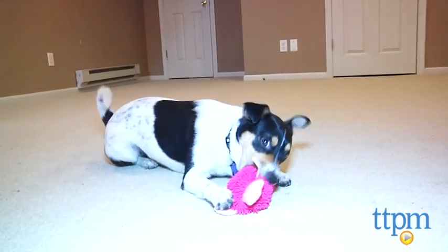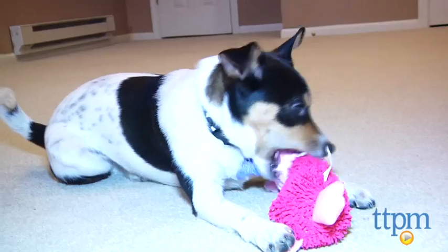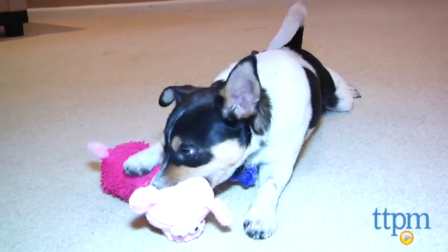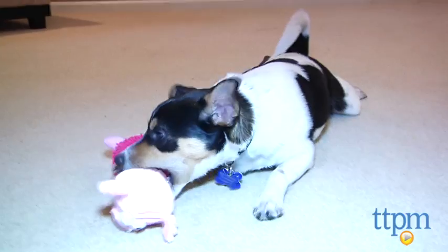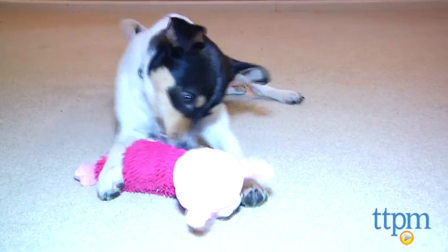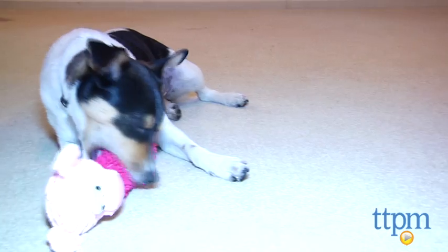The head is made from a soft corduroy material, while the body has more of a shag carpet feel and houses the oinker and some crinkly sound-making materials. These different textures are sure to delight your dog and make this pig one of your pup's favorites.